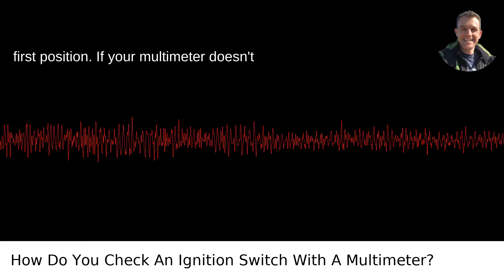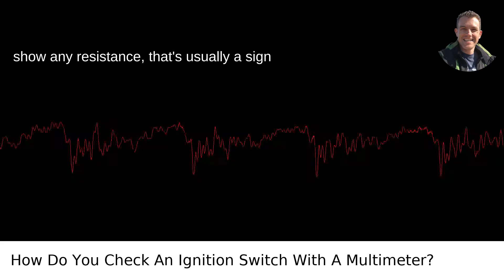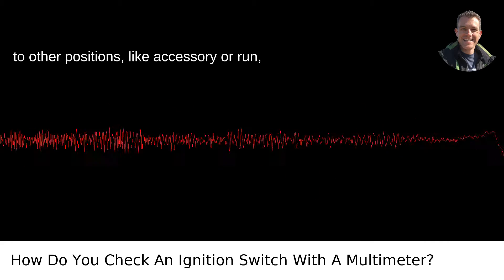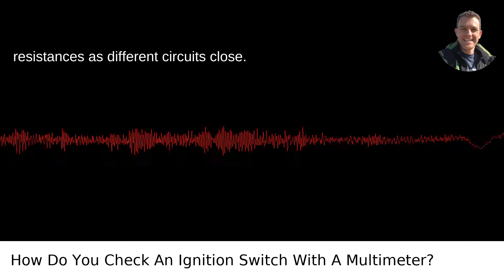Turn the key to the first position. If your multimeter doesn't show any resistance, that's usually a sign of trouble. When you turn the key further to other positions, like accessory or run, the multimeter should show different resistances as different circuits close.